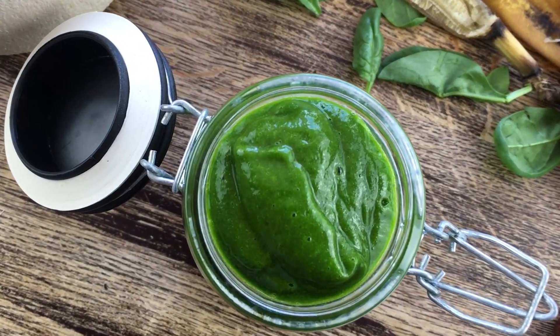I recently shared another recipe for kids — a chocolate cream — and if you haven't checked that out I will link it over here. Today we are going to make a green smoothie that is rich in calcium.